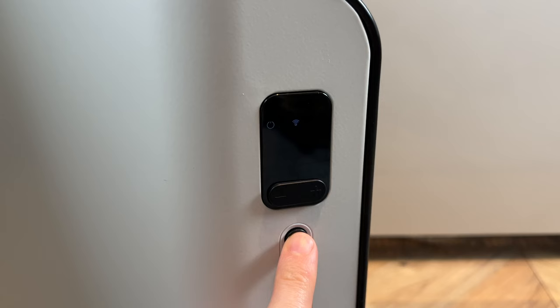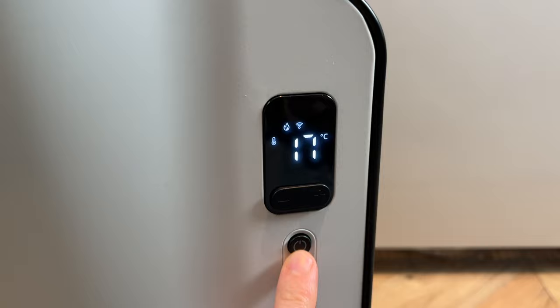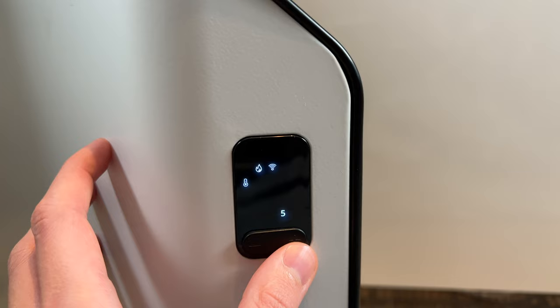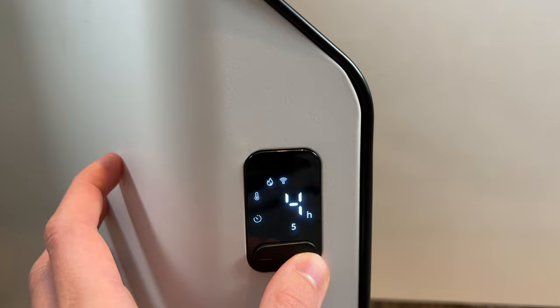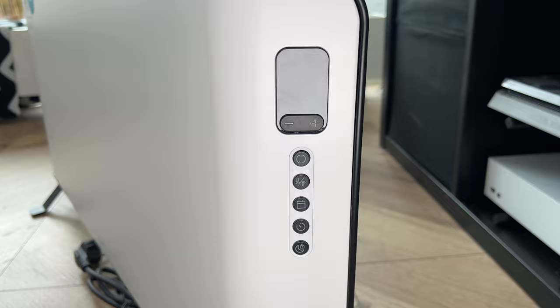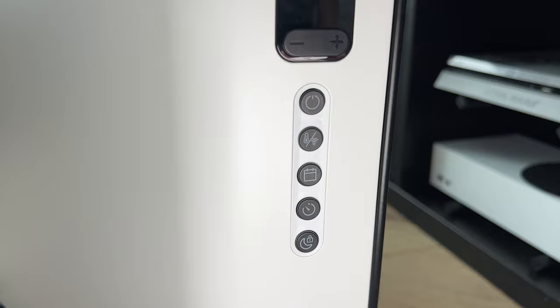The Duke's Edge has a small display on the unit itself which shows you the necessary information like temperature, day of the week, if you have a cycle enabled, timer, etc. It also features a few physical buttons like the on/off button, thermostat/WiFi enabling, scheduling, timer, and night mode.